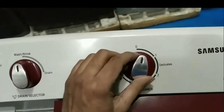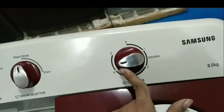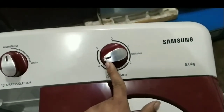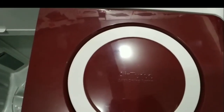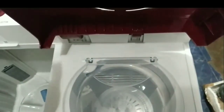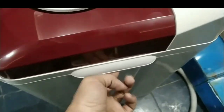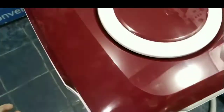We have increased the spin timer to 5 minutes. Now we have to start the machine. You can start or close the machine using the timer button. Put both timer settings in place and press start.